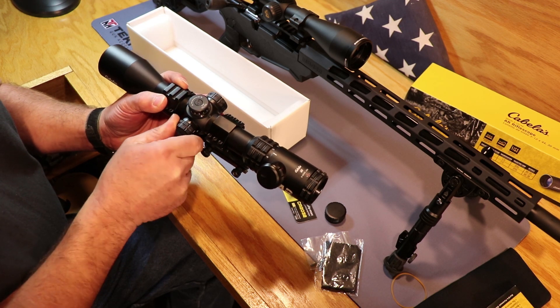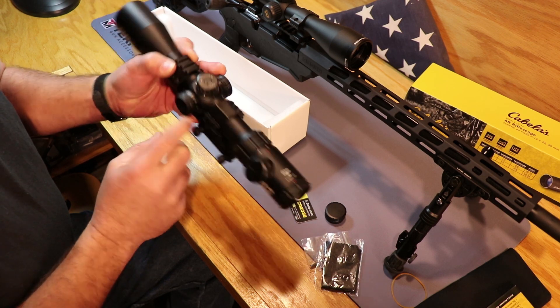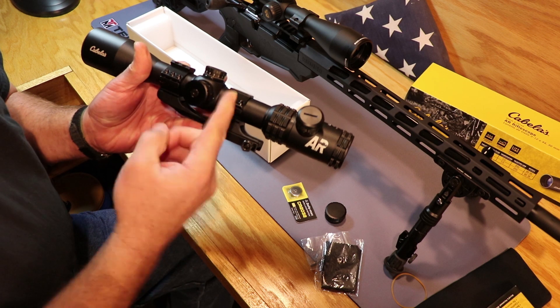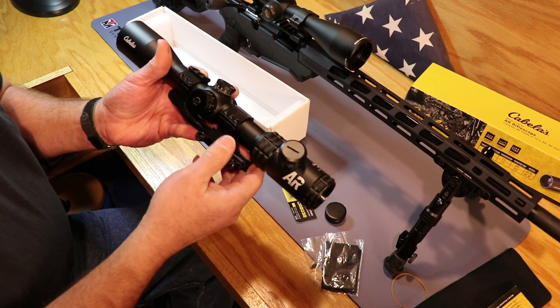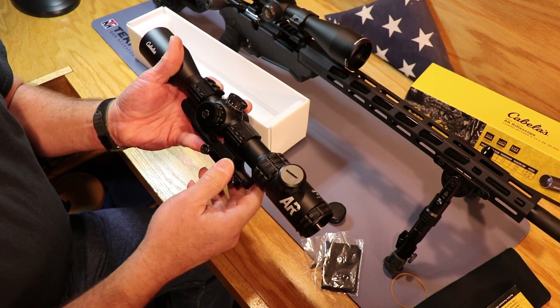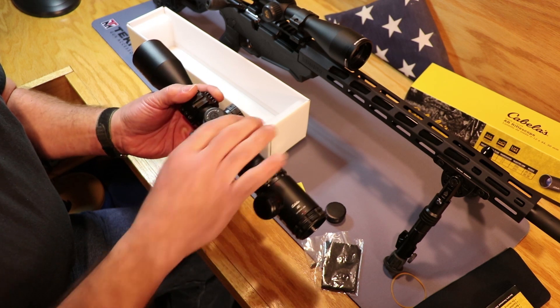You've got the side parallax on it, which is nice, and it goes from I think 20 to infinity. You've got the range markings on there and a little indicator dot on the side that shows you about what your distance is. You can use it to kind of range things a little bit when everything's in nice crisp focus — you can look on there and say, yeah, this should be about where I'm at.